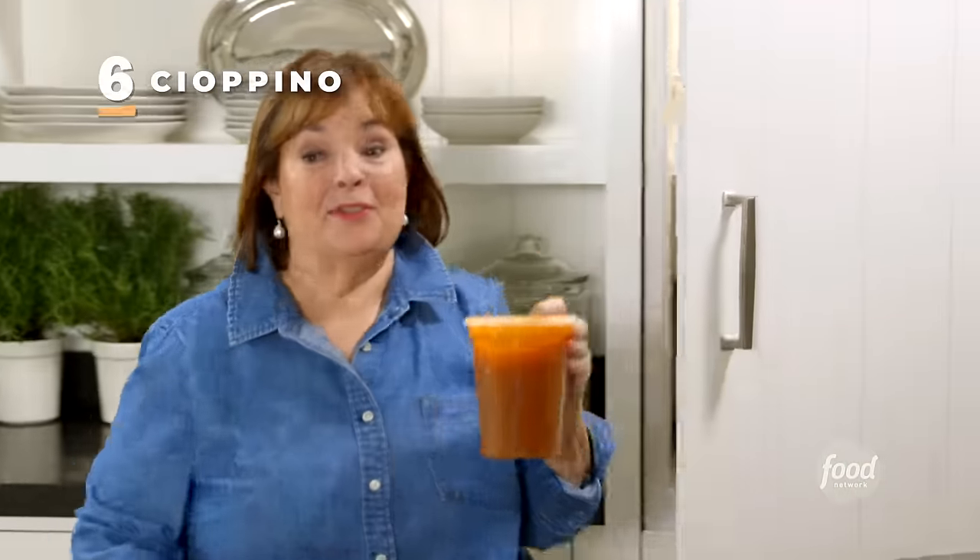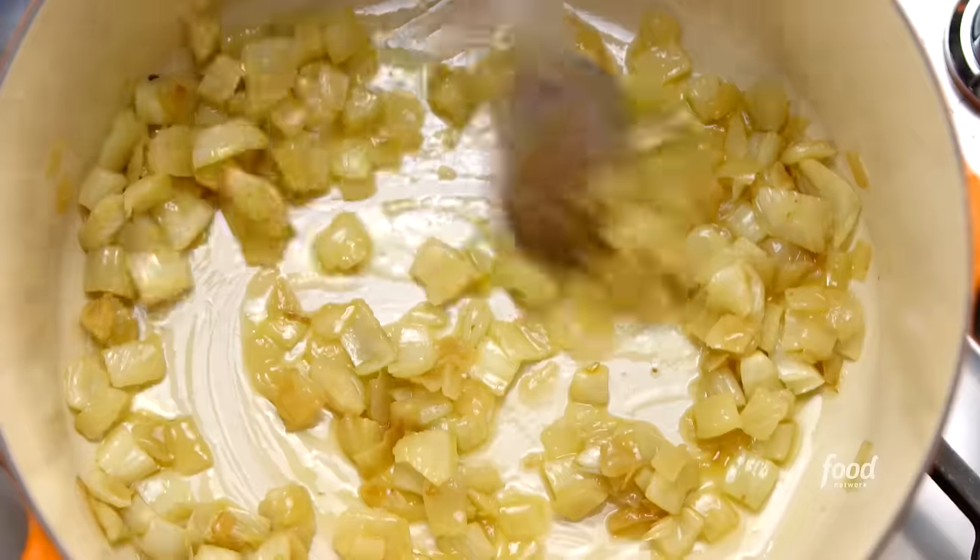I need seafood stock to make the base of the stew. The base starts with fennel and onions — two cups of diced fennel and one and a half cups of diced onions. I've cooked them in a little olive oil until they're tender, about 10 minutes.